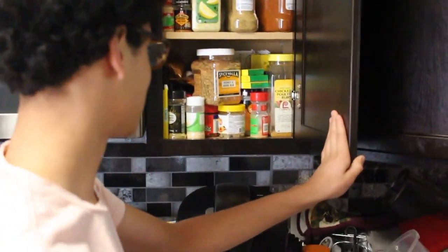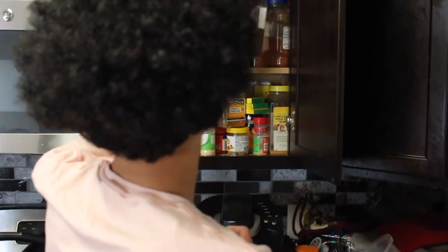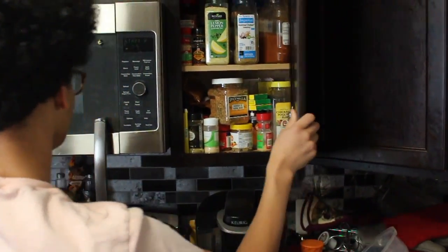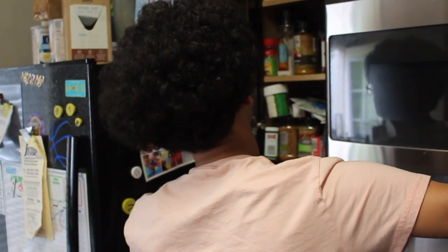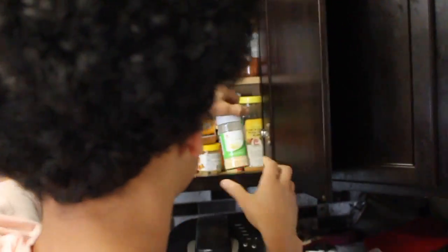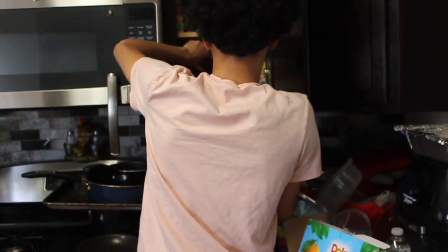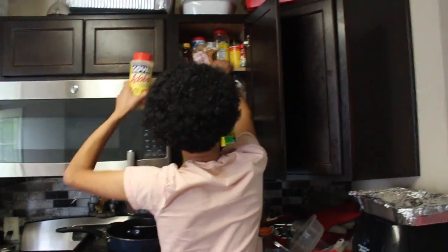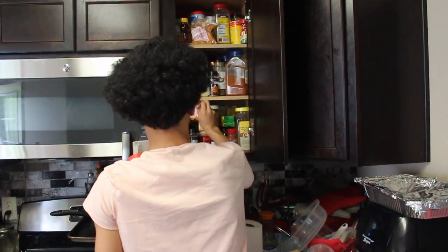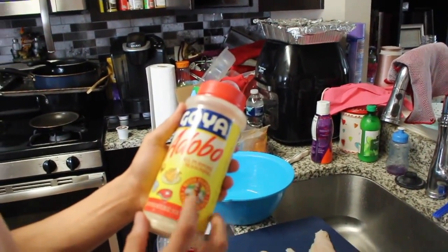Now this is very important — when you pick the seasonings for the fish, we're gonna go with a little bit of garlic powder. We're gonna have that right here. And then we are going to add some all-purpose seasoning. Yes sir, can't go wrong with this.